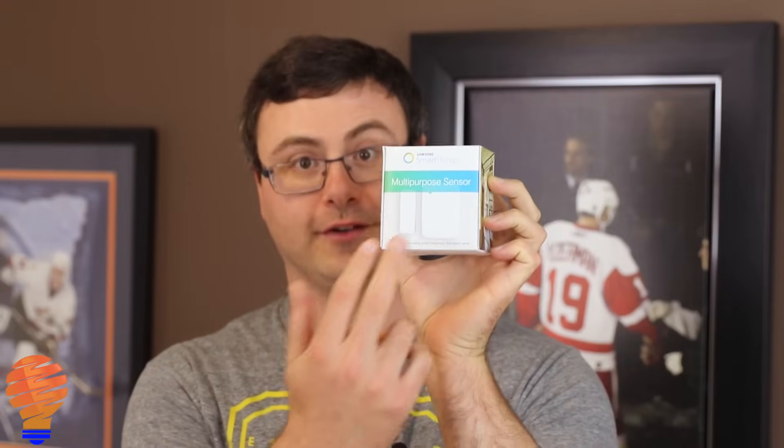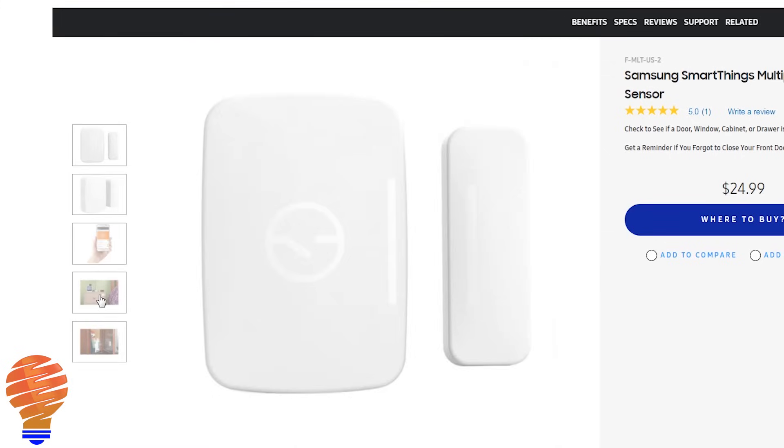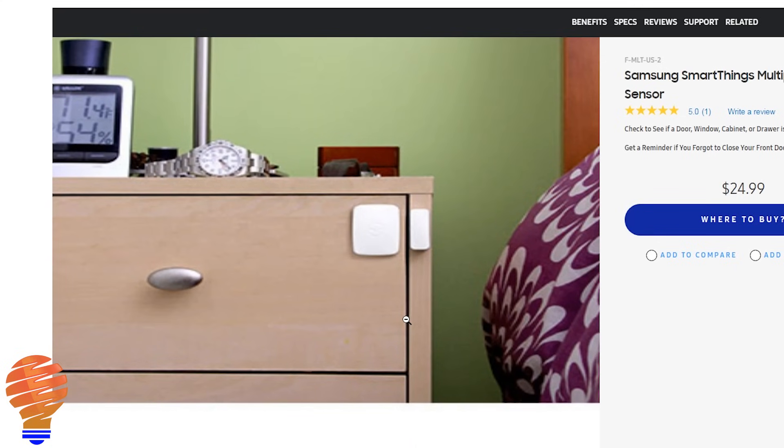The next thing I'm buying in this system is to cover the two main doors in everybody's household — usually a front door and a back door, which are easy entry points for people. I'm going to buy the Samsung SmartThings multi-purpose sensor and I'll buy two of these. You can hopefully see the two pieces of this sensor — they work together via an electromagnetic signal. If they're close together, Samsung knows the door is closed; if they're split apart, it knows the door is open. These also work on your garage door, and lots of people have been using them for that as well.